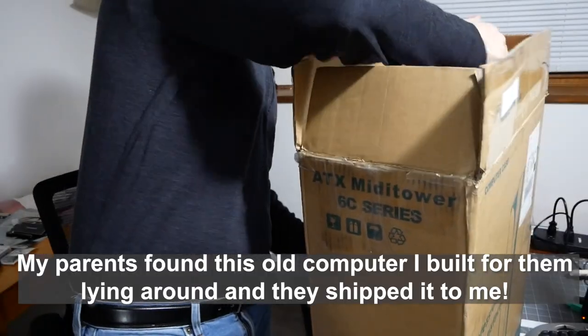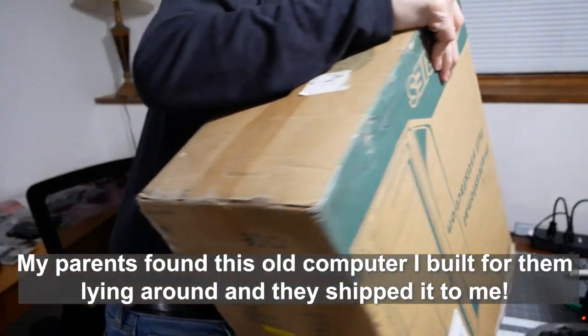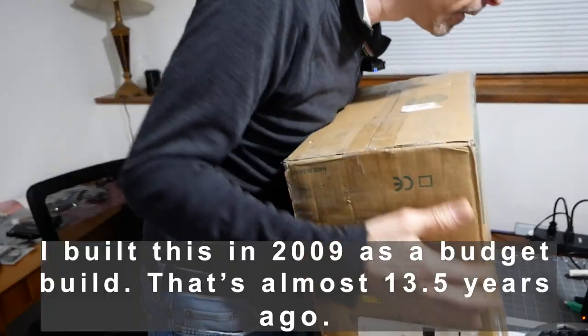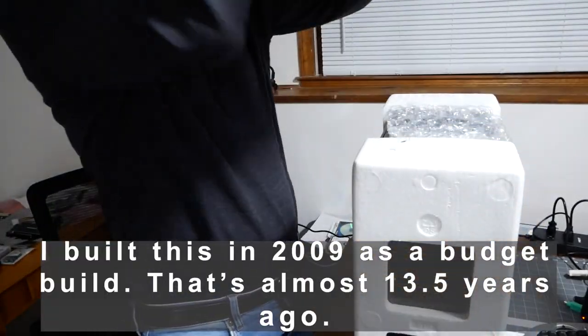I haven't seen this computer since I built it back in 2009 for my parents as a basic entry-level computer. All I knew is the CPU was a 4850E X2 AMD.